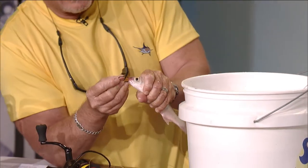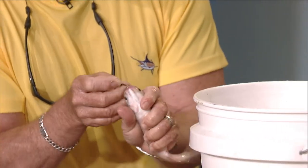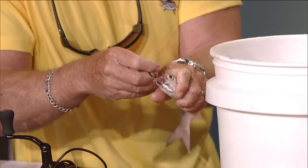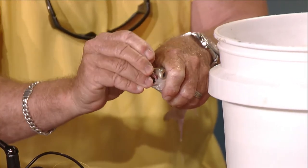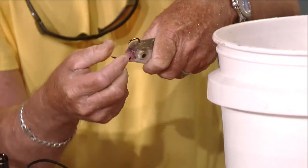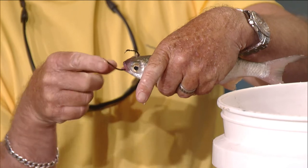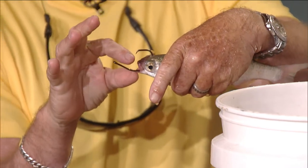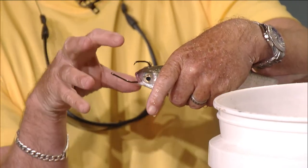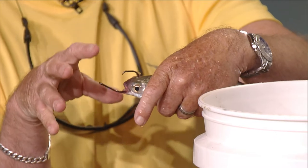We're going to go simply in his mouth like so — inside the mouth, where the tops of his cheeks come together it actually comes to a V, and we're going to take the circle hook and pop it out the top of his head. Now he can breathe, he can close his mouth, he can still flex his gills. We have a big gap so when the tarpon comes up and eats him, we're going to drop back like you would do on a sailfish when you're live bait fishing — we want it in his mouth so that when we go to hook him it works really well.